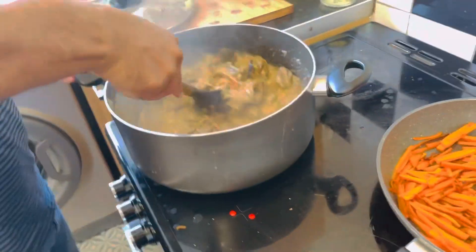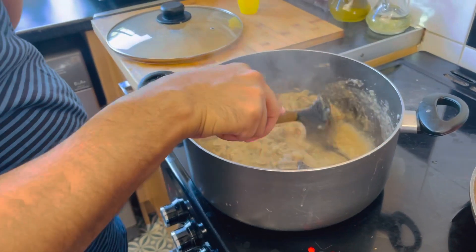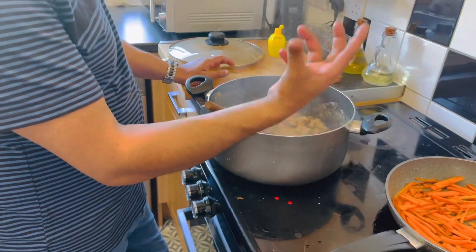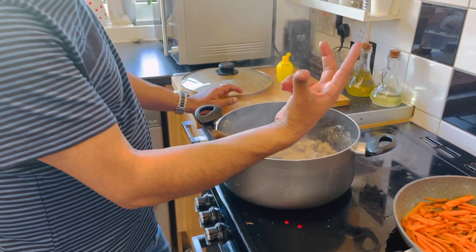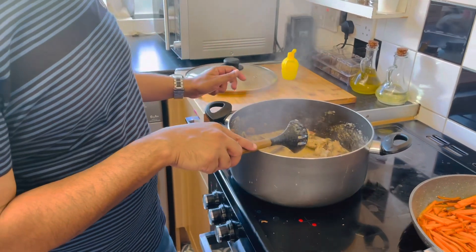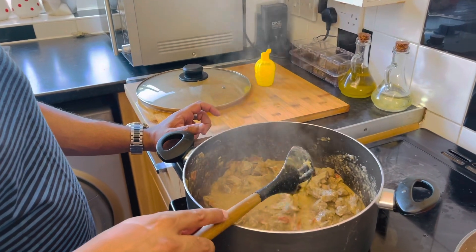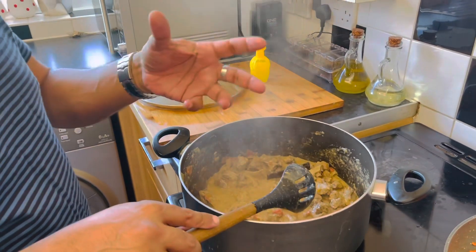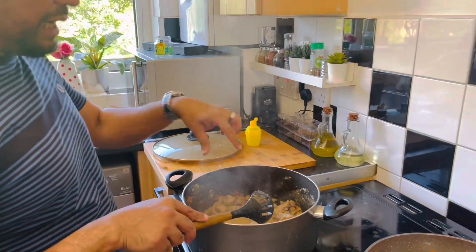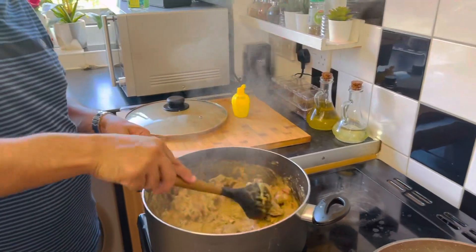Another thing I want to tell you — kabuli biryani normally, they go to the butcher and they get the big chunk of meat, you know, the big pieces. But because I didn't have time, I'll use normal meat. You can use normal meat, the meat we have at home. But normally beef — if you can use beef, big pieces — beef. But I'm just using a normal one, so it's still called kabuli biryani.